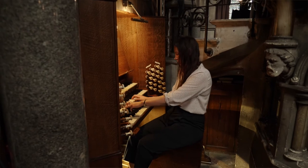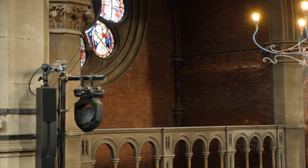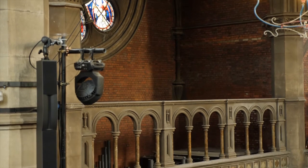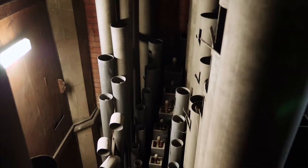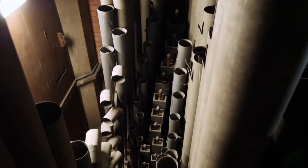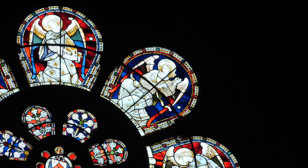It was built for the space, so that's why it's such a beautiful sound — the acoustics were taken into consideration when it was placed. The pipes are below the rose window, which has these angels playing different musical instruments, so it's a beautiful, subtle reference to the fact that the organ is there.